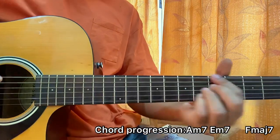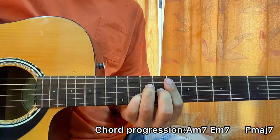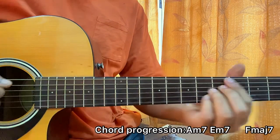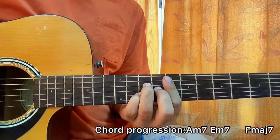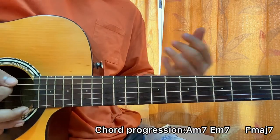If you want, you can grab a pick. So we've got 1, 2, 3, 4 — 1, 2, 3, 4. Follow the count: 1, 2, 3, 4 — 1, 2, 3, 4. Maybe you can add some bit of a down-up strum.